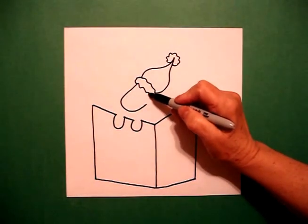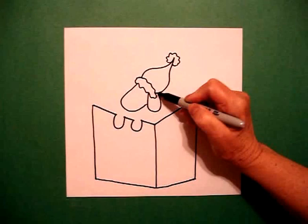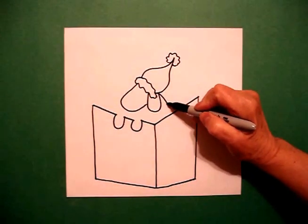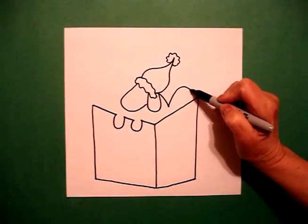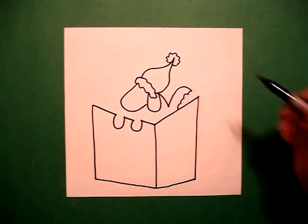I come down to the right and I'm going to draw a straight line, curve line, connect. I'm going to come to the back and draw a curve line down, curve line up, curve line, curve line, curve line, connect.